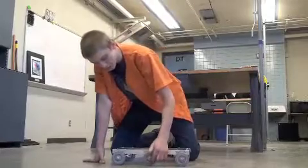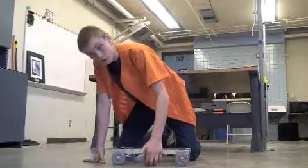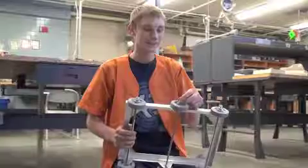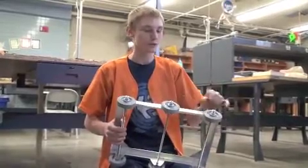For this demonstration, we raised the center wheel so that we can show you how a four-wheel robot turns. As you can see, it didn't turn very well with the four wheels.